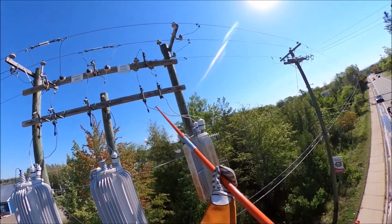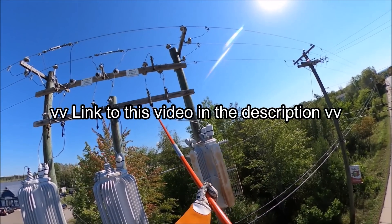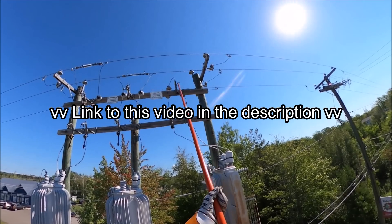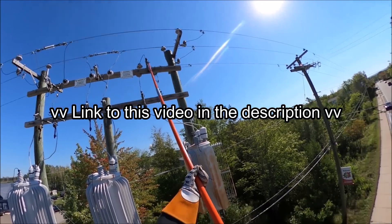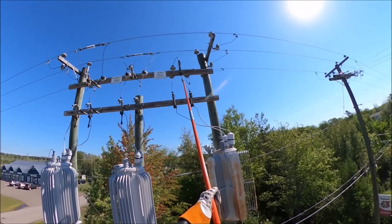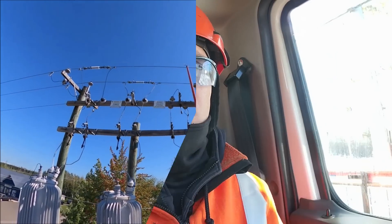This voltage regulator is now actually energized. We just closed in the load side switch, which now means it's not only energized but half the load is actually traveling through the regulator feeding the customers, as well as the other half through the bypass switch. What we're going to be doing differently today is going into the control panel at the bottom of the pole and manually changing the settings.